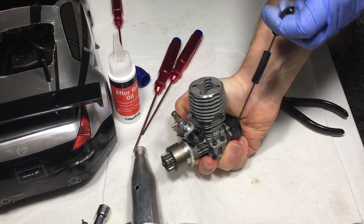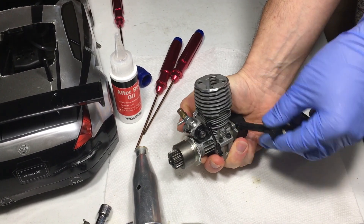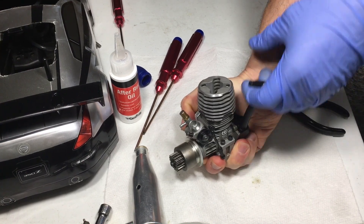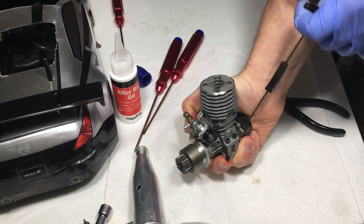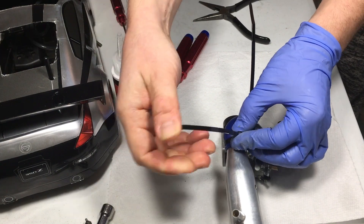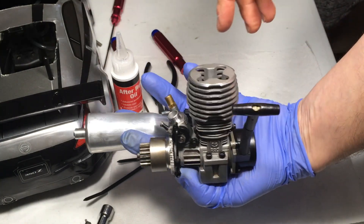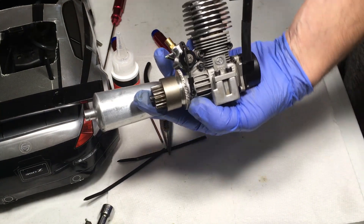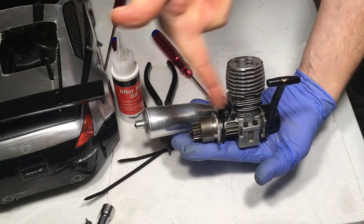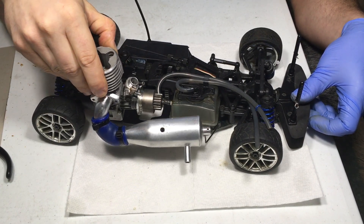This is the moment of truth — pulling the pull start to check compression. Oh yeah, it feels good! I can really feel that compression and that pop. If it were really easy to pull, your engine would be losing compression and need a rebuild. This one is popping nicely. Here it is — one fully restored, cleaned, sanitized Thunder Tiger 0.18 nitro engine. This is what the HB is all about — the power plant right here.